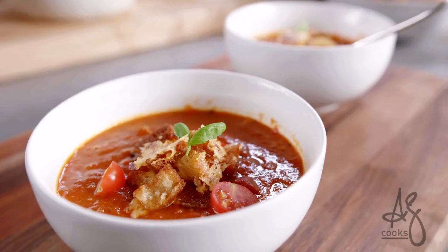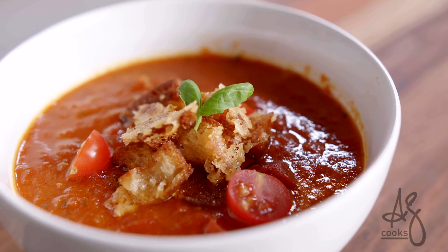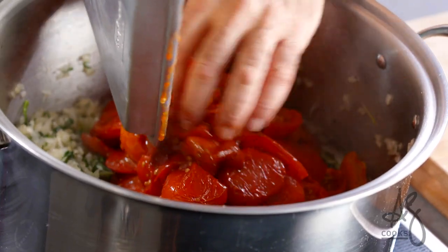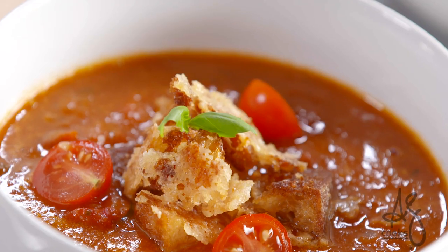Tomato soup with grilled cheese is great for kids, and even better for adults. I've created a recipe for the perfect tomato soup with some cheesy bread toasties that are absolutely gonna rock your world.